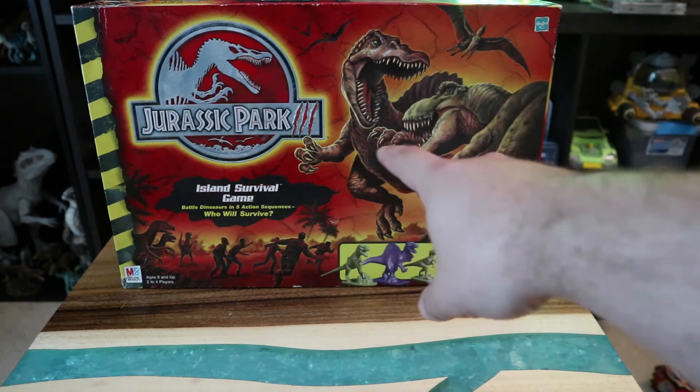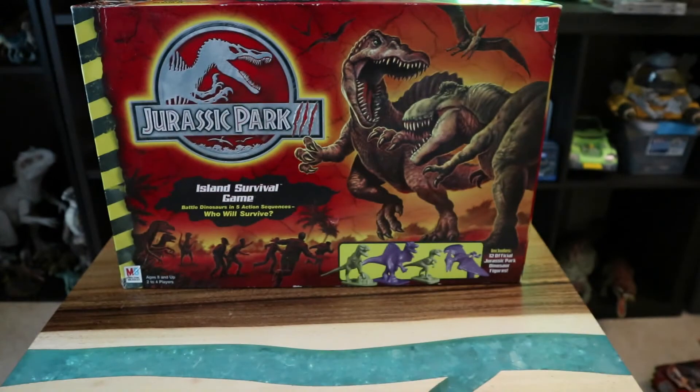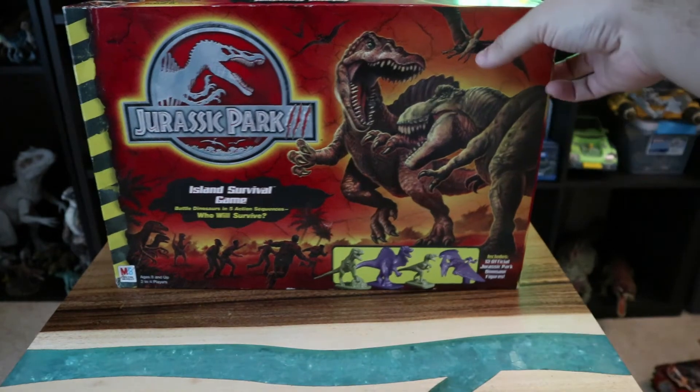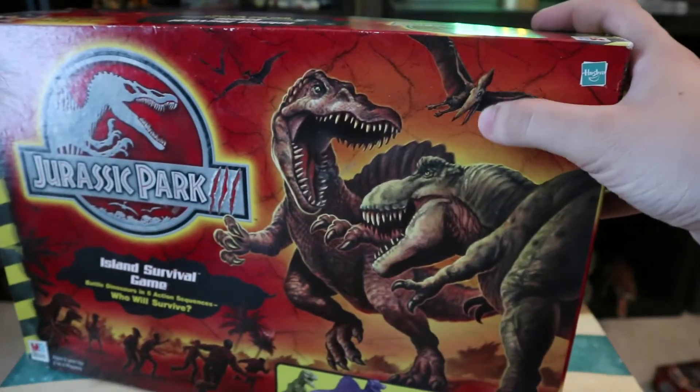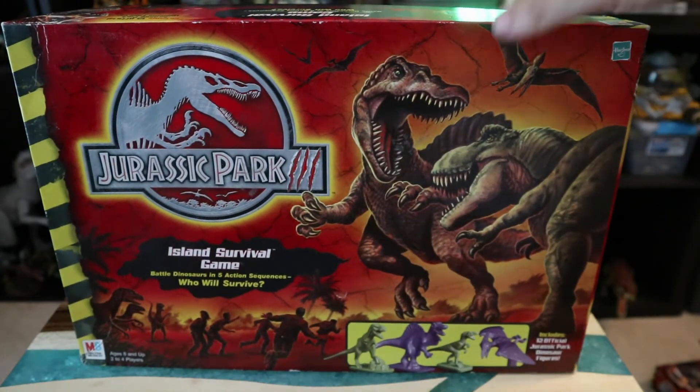I love the artwork for the Spinosaurus and the T-Rex — first time we see the Spinosaurus looking all nice and cool. You also have the Pteranodons, which have the Lost World style head crest. If you've seen the movie, you know they don't look like that.